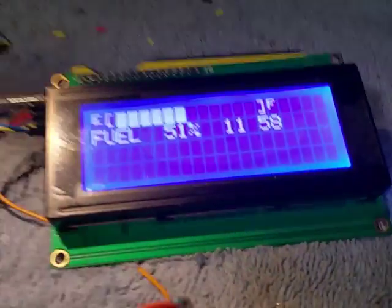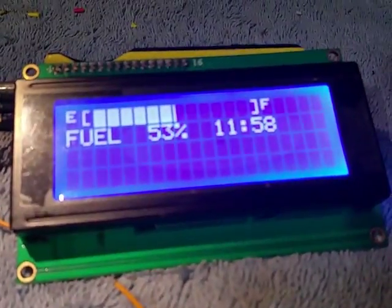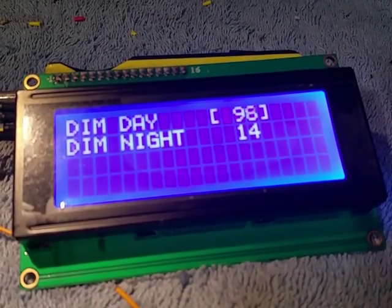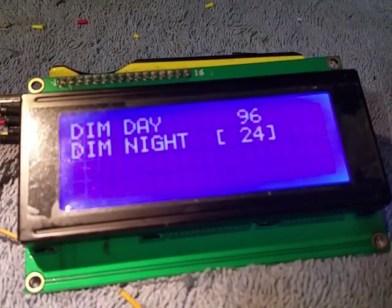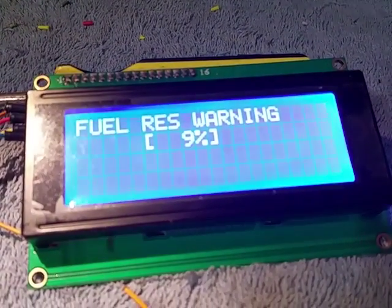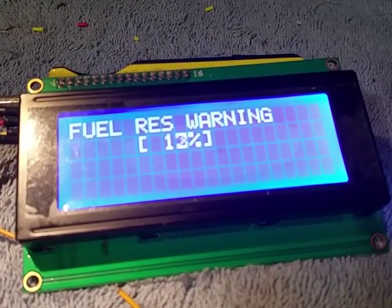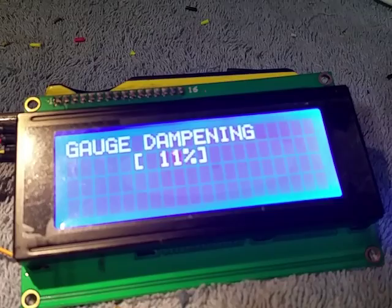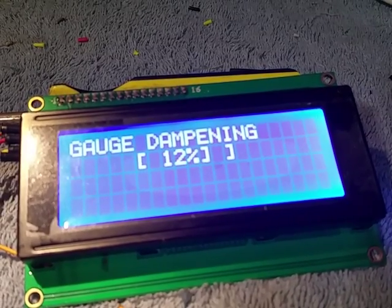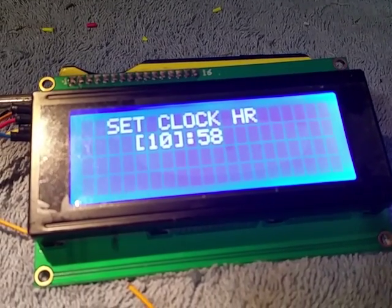I've got a rotary encoder I stole off the stereo for input. If I hit a button for settings, you can set the dimming for during the daytime, and when you turn the headlights on you can set the nighttime dimming so you don't get a ton of glare. You've got your fuel reserve level, then it'll start warning you at a set percentage of fuel left. This right here is basically just a dampener so your fuel gauge doesn't bounce around when the fuel sloshes in the tank.